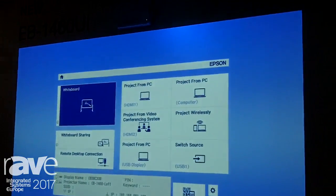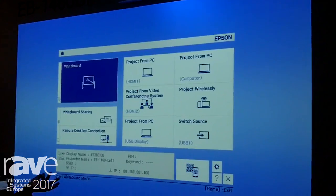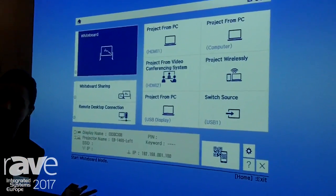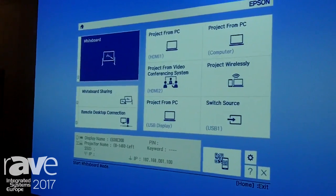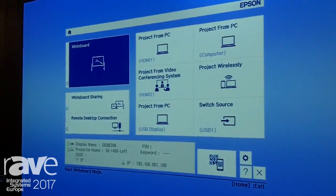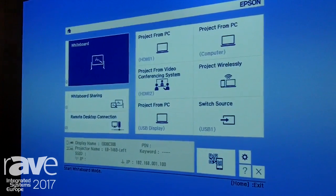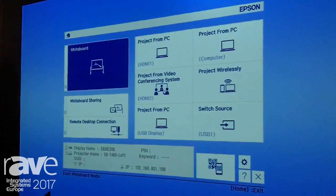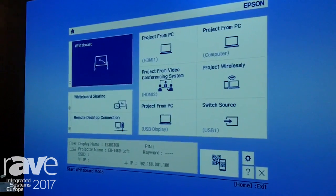So again, as mentioned, 100 inch screen size and a whole lot more in terms of features, which I'm going to demonstrate to you today. Introducing first a new feature, which is available on our corporate and business products, is the new home screen. It makes it more intuitive to use our products easily on a day-to-day basis without the need of using a remote control.